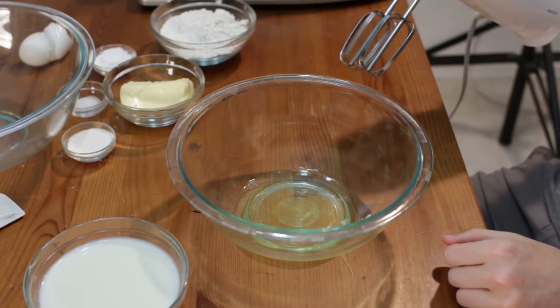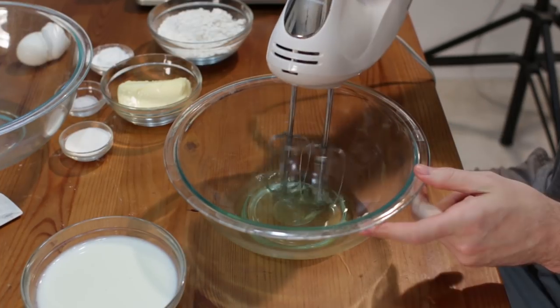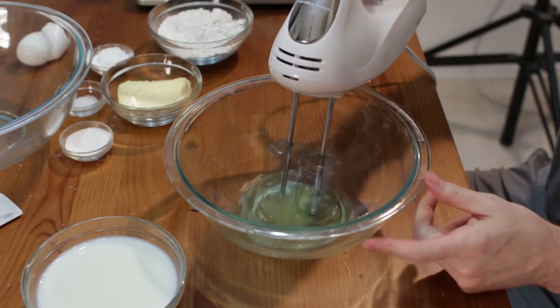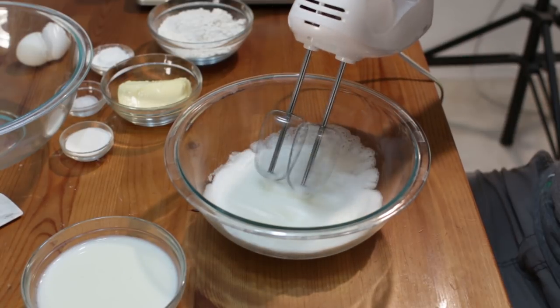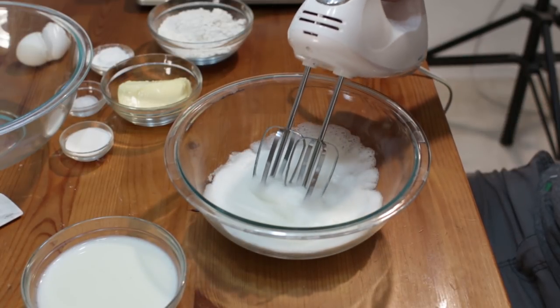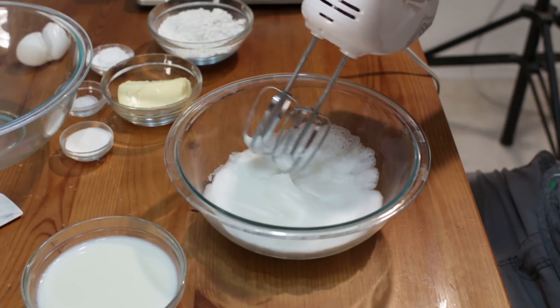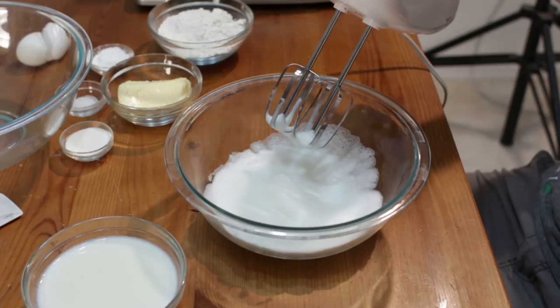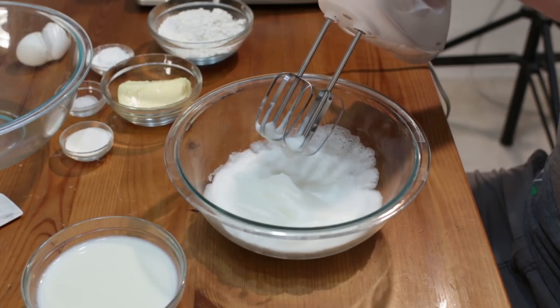Now let's beat the egg whites until stiff peaks form. It takes about three or four minutes with your electric mixer. When you pull up and see that — right there — that is a stiff peak. It doesn't fall back down into the egg white. That's what we mean when we say stiff peaks.